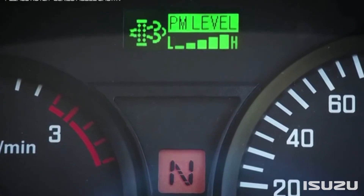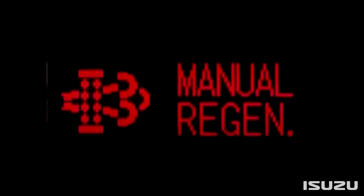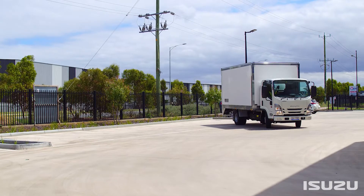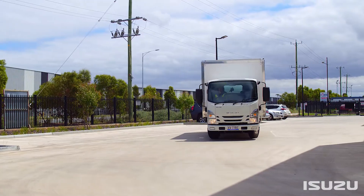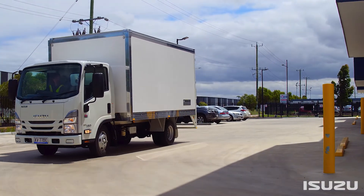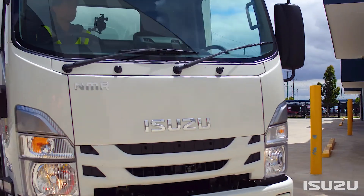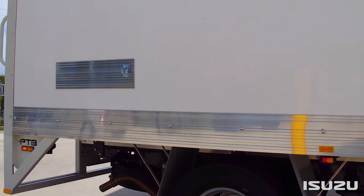During a manual DPD regeneration, the idle speed increases slightly and a red regeneration lamp will appear on the driver's instrument panel. Depending on how long it's been between regenerations, this process can take anywhere between 5 and 40 minutes. Once the manual regeneration is complete, the idle speed will return to normal and the truck can be operated again.